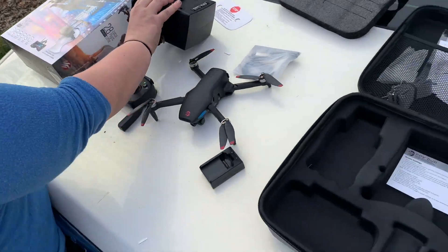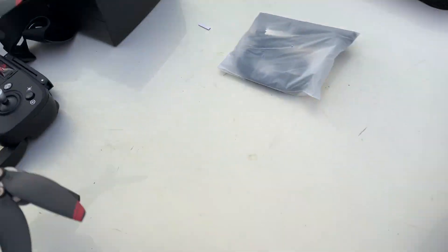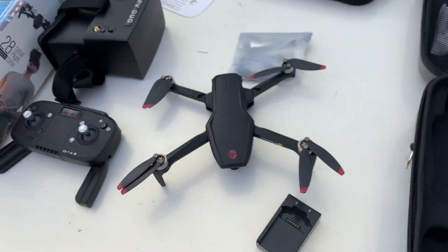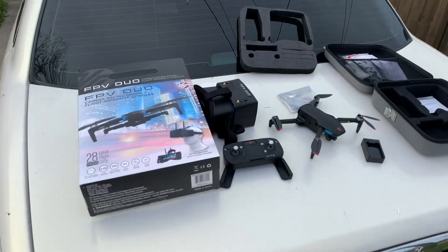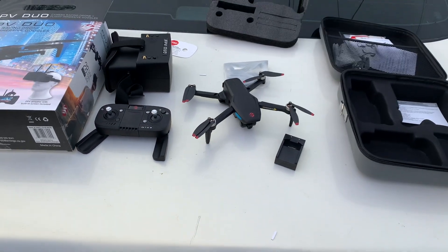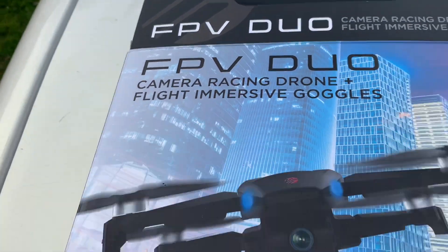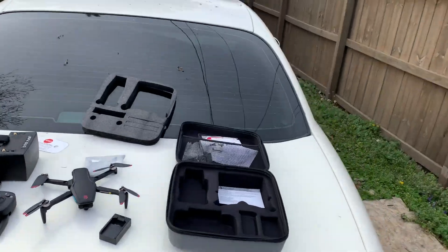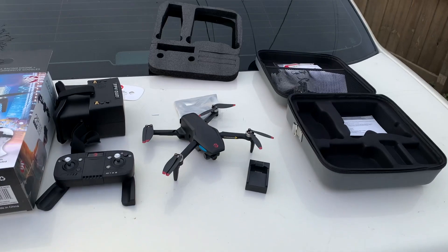For $199 you get the drone, controller, battery, goggles, instructions, and the case — everything! Tomorrow we'll find out if it's all worth it. By the looks of it, yeah, $199 is worth it in the drone world. Come back tomorrow to check out the FPV Duo by Vivitar, $199 at your local Walmart. Thumbs up, shares — we love y'all! See you tomorrow!